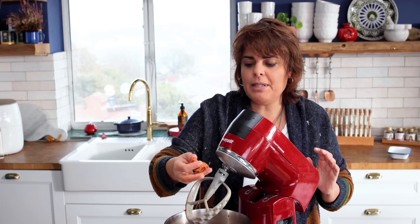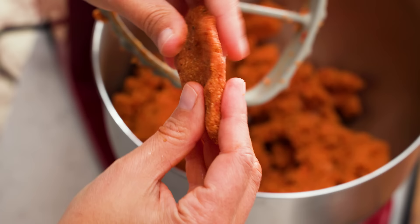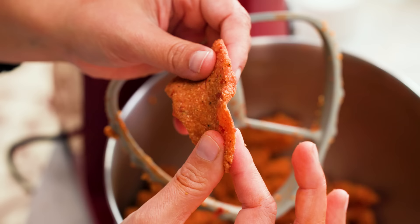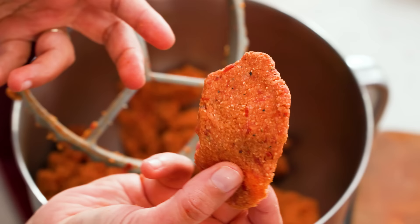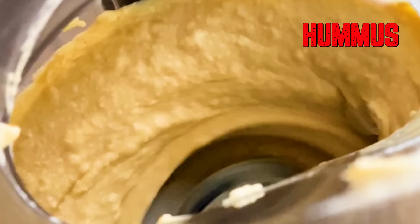After mixing for about two minutes, the dough has a nice consistency but when I feel it with my hands the semolina and bulgur is really thick, and as you can see when I do this it starts to crack. So this is not ready. To make it ready, we are going to do something we also do when making hummus — we're going to use ice.